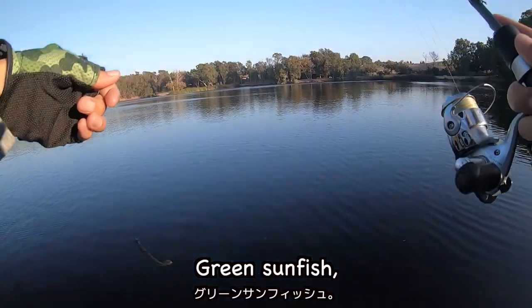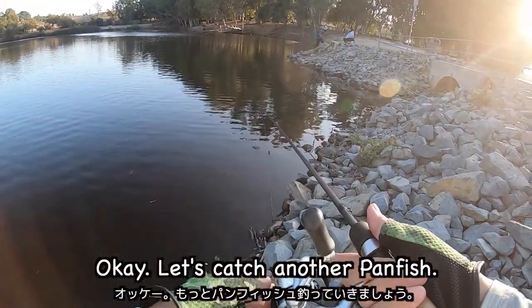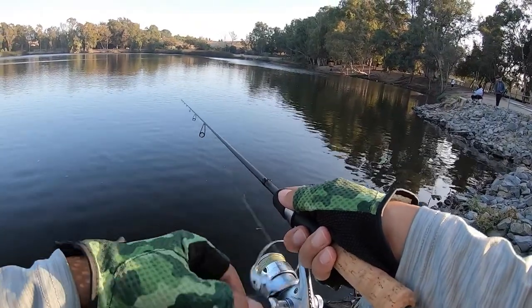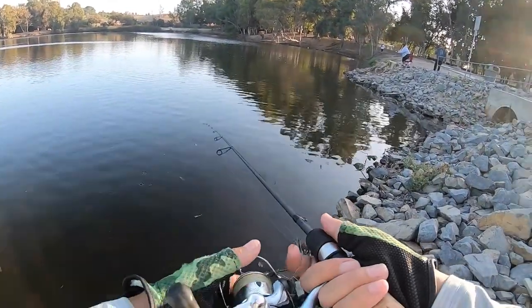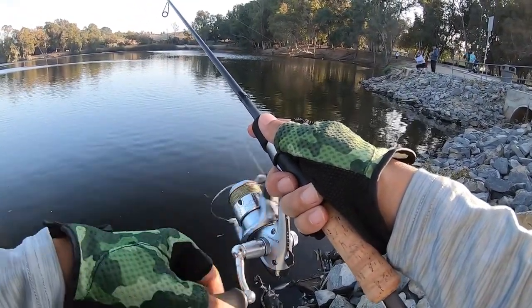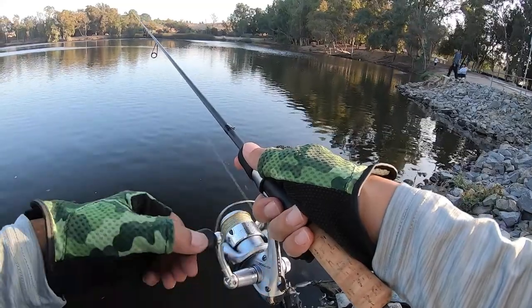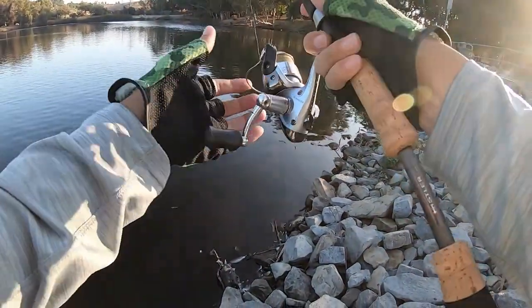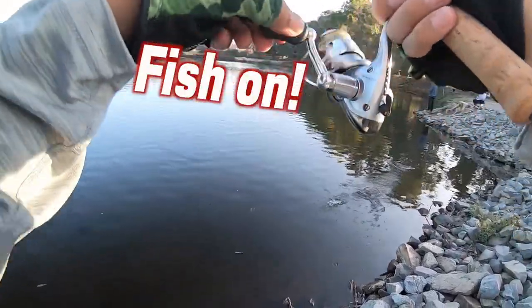Green sunfish! Let's catch another sunfish. Sunfish! Sunfish! Sunfish! Sunfish!